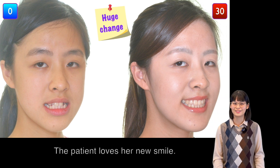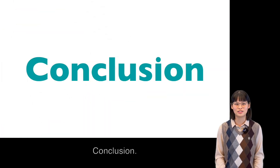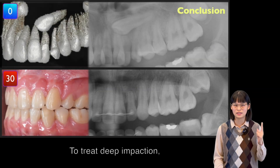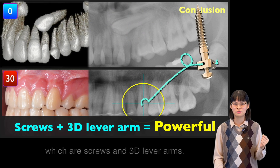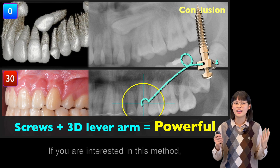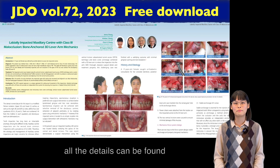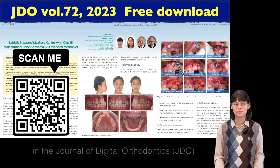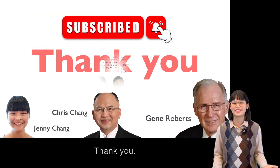And the patient loves her new smile. Conclusion: to treat deep impaction, powerful weapons are needed, which are screws and 3D lever arms. If you are interested in this method, all the information can be found in JDO. Scan this QR code to get a free download of this article. Thank you.